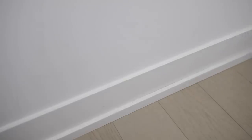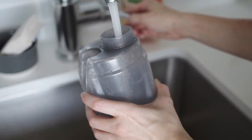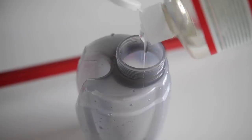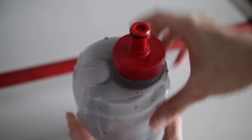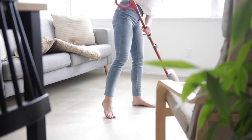Now moving on to mopping. I'm using my microfiber mop by Vileda. You fill up the container with whichever cleaning solution you want — I'm using water and Sal Suds. It's ready to go; you just pop it into the handle part. I love it because it's not a big cumbersome mop and bucket — it just sprays out in front, it's really handy, doesn't take up much space, and the cloth is machine washable so you can reuse it.